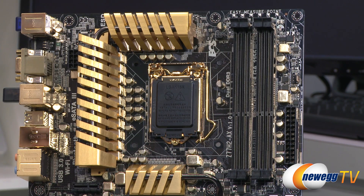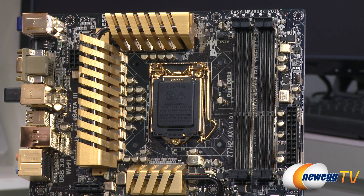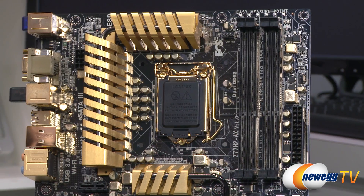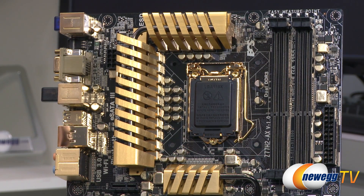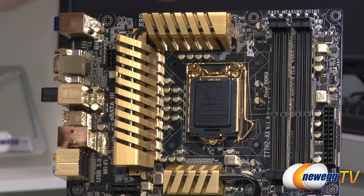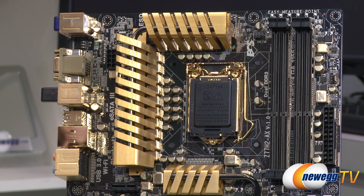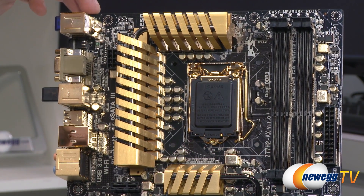DDR3 supports overclocked speeds - with Ivy Bridge, Intel officially supports up to 1600, but as mentioned on the retail box, ECS has tested configurations surpassing 2600 speed on memory with this board, which is pretty impressive. Next to that is your LGA1155 socket for Intel second or third gen core processors, with more gold plating on the socket. The heat sinks surrounding the CPU socket cover the power delivery, with a heat pipe running between them to keep the VRMs cooler for better overclocking, better efficiency, and longer component lifespan.